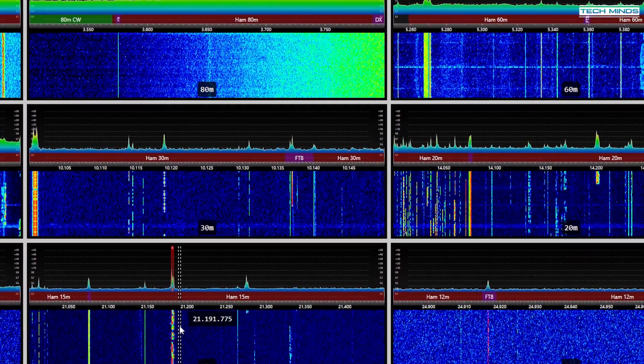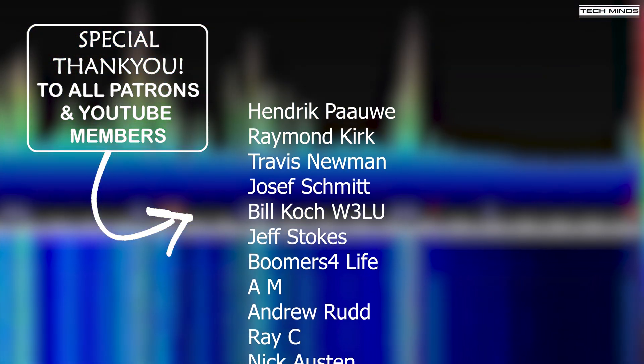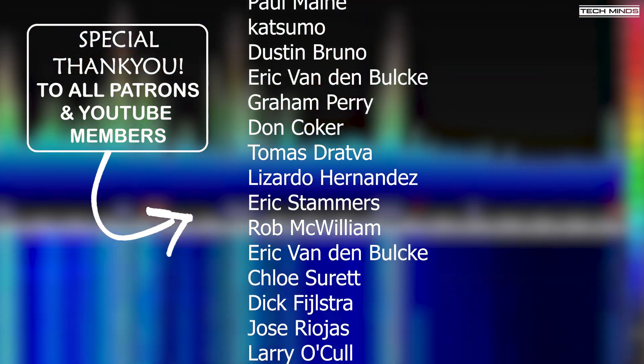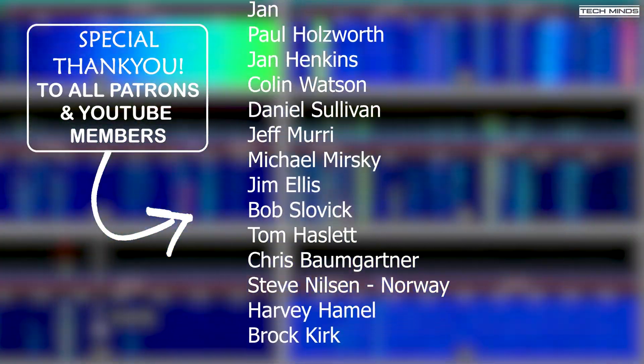I hope you enjoyed the video and the demonstration of viewing the full HF band using the RX 888 Mark II SDR receiver. Until the next video, stay safe, thanks for watching, and I'll see you guys in the next video.